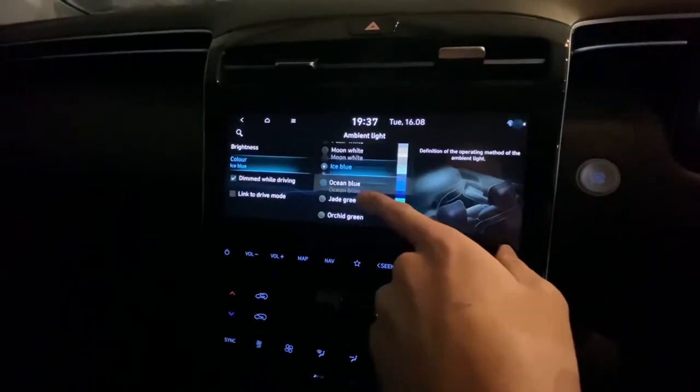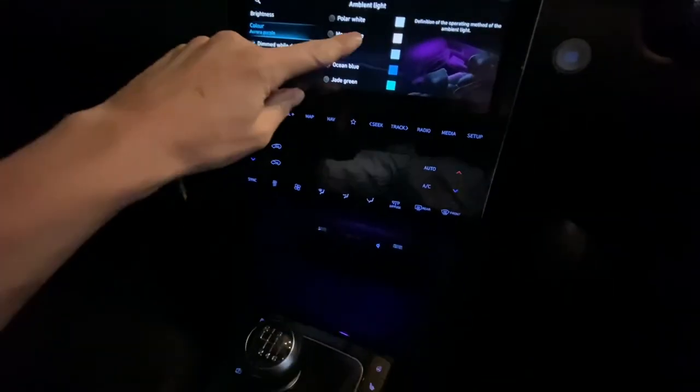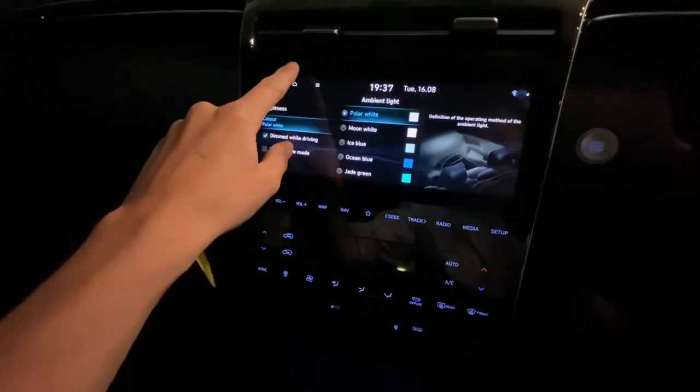It's a little bit easier and nicer to use, obviously, because it's a big color display. And that's how you change them. As you can see, I'm manipulating in and out through here — kind of hard to see because it's still a bit bright. Anyway, that's how you do it through the 10-inch screen.